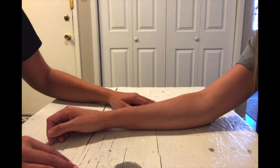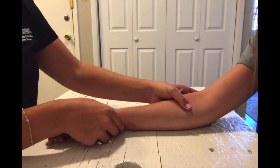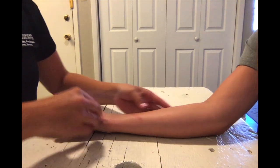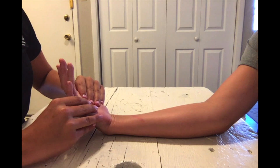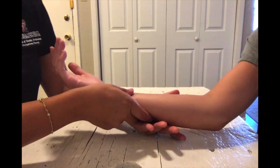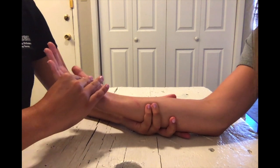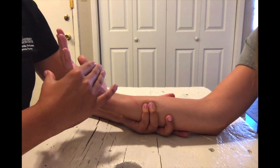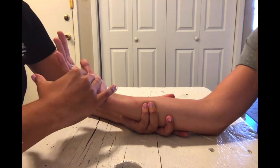For MMT testing of wrist flexion in the against gravity position, you're going to have your client seated in full supination. For the testing position, you're going to have their wrist in slight flexion and cradle their arm on the dorsal side with your hand. Apply pressure on the volar palm towards extension, pushing down.